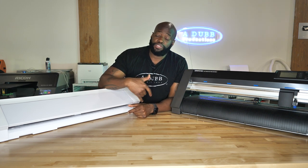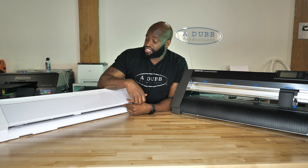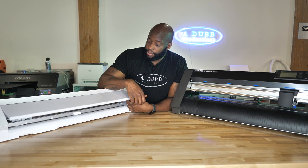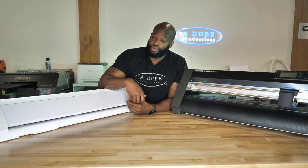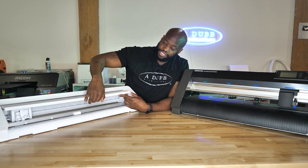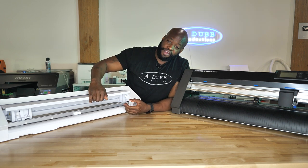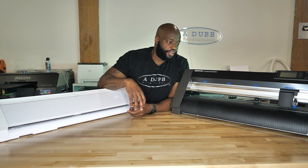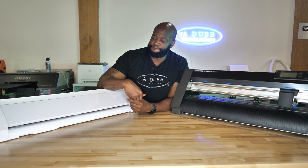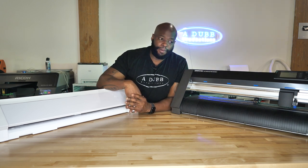It's just not fun to me. It makes me not want to cut vinyl because every time I cut vinyl, I have to get reacquainted with the settings. It would be different if I never had the Cameo and just started with the plotter. But working with both of them, the Cameo is more enjoyable to use. Let me know what you guys think in the comments down below.